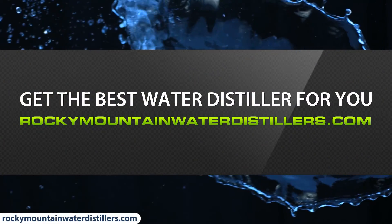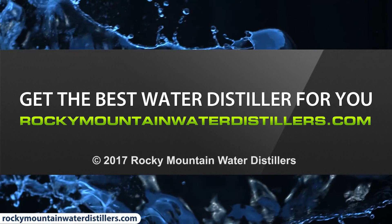Get the best water distiller for you. Visit RockyMountainWaterDistillers.com today.